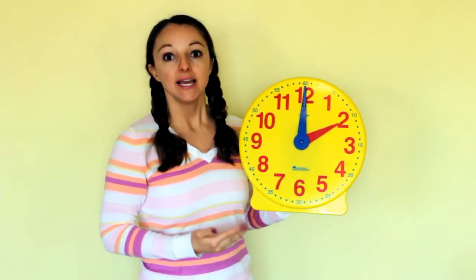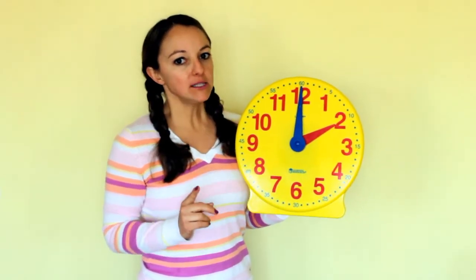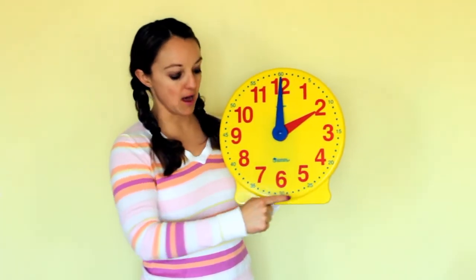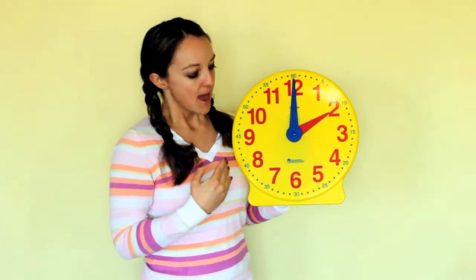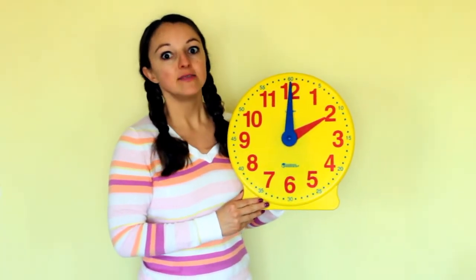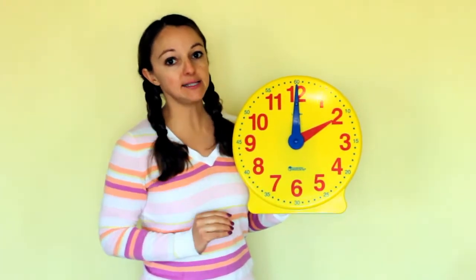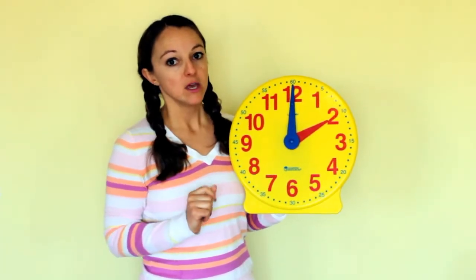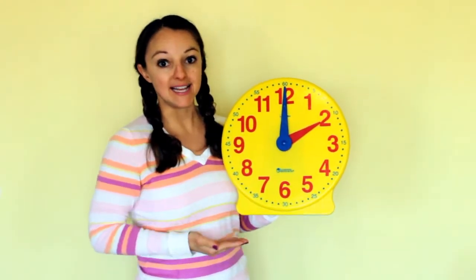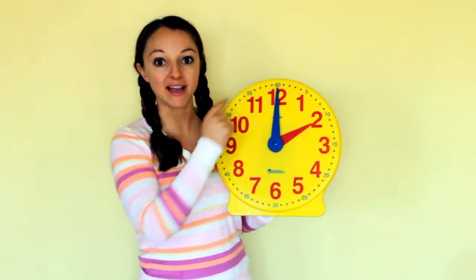These represent the hour. There are also little tiny numbers that go around the clock, and little bitty dots. Those represent the minutes. There are 60 minutes in one hour, so there are 60 little dots that represent minutes that go all the way around and back to the top.